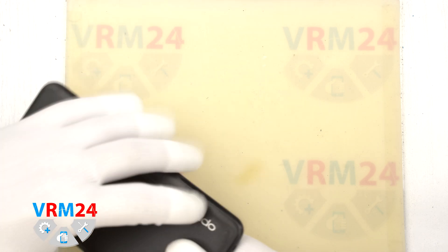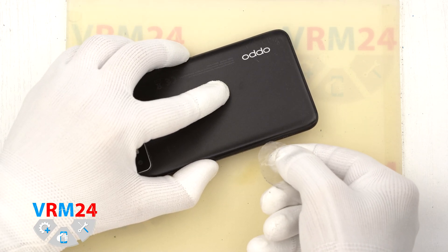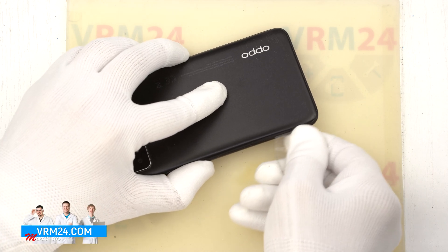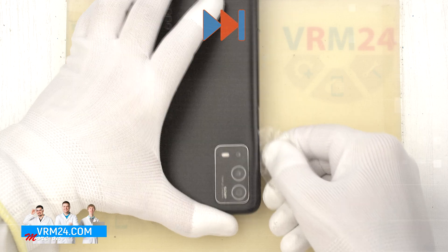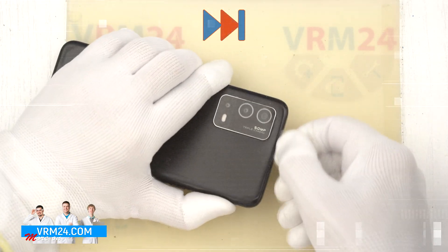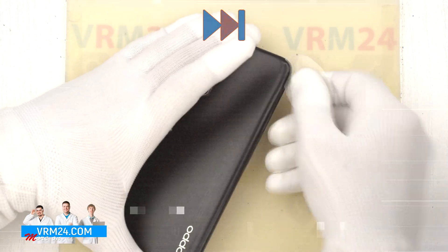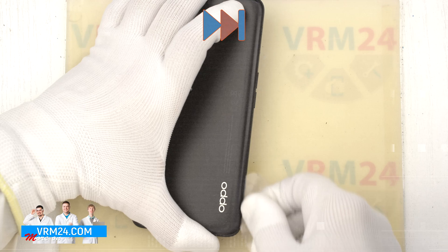To detach the back cover, we use a thin plastic film. We insert it into the gap between the back cover and the middle cover and carefully run it along the edge, cutting off the adhesive base. Note that the camera cover comes separately from the back cover, so the back cover will be additionally taped around the camera cover.